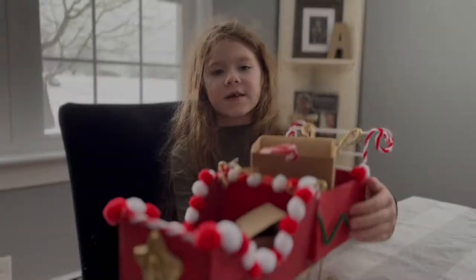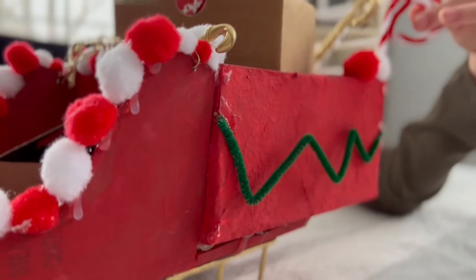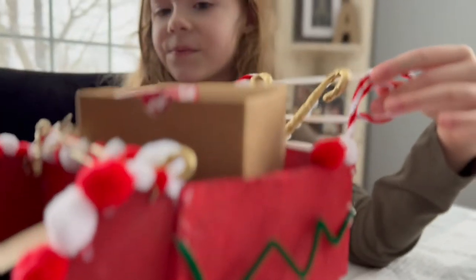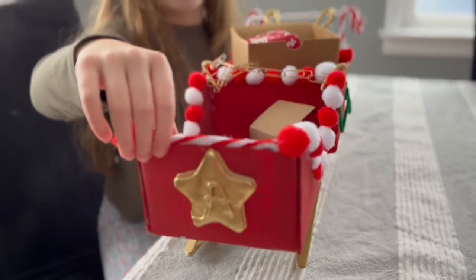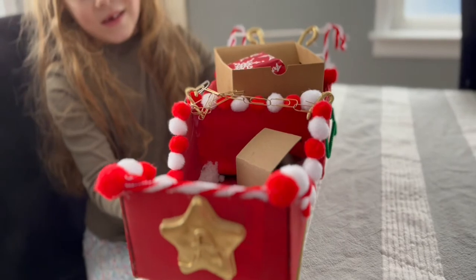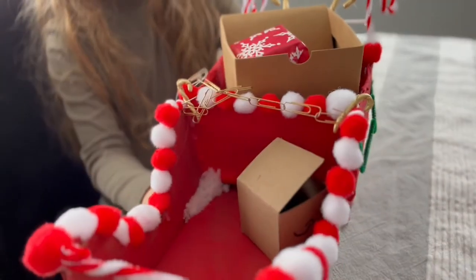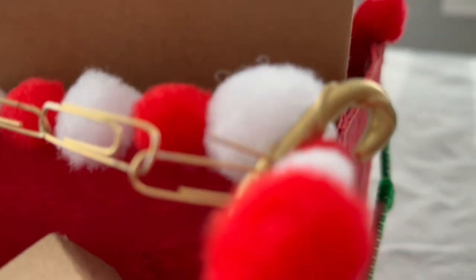I decorated my sleigh and it took a very long time. Some pretty green designs on here. Got some pretty swirly candy canes. And we also got a candy cane twister over here. And don't forget the golden candy canes.